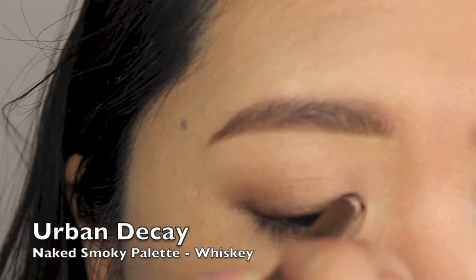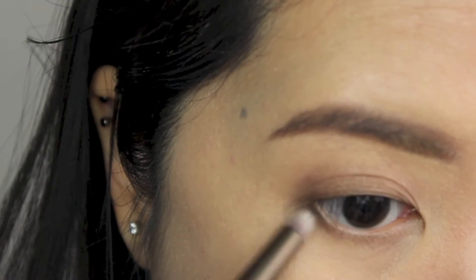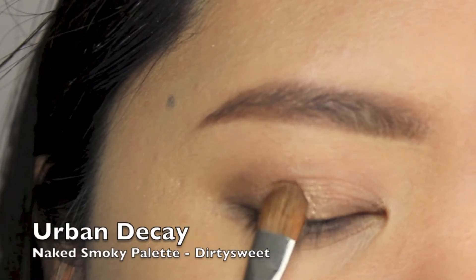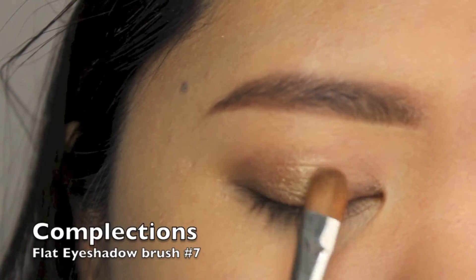Using the other end of the brush that came with the palette, I'm applying Whiskey along the upper and lower lash line. For a pop of highlight, I'm applying Dirty Sweet to the center of my eyelid using a flat eyeshadow brush.